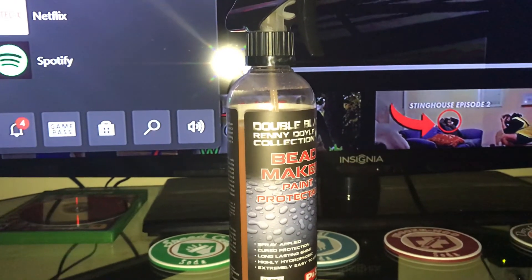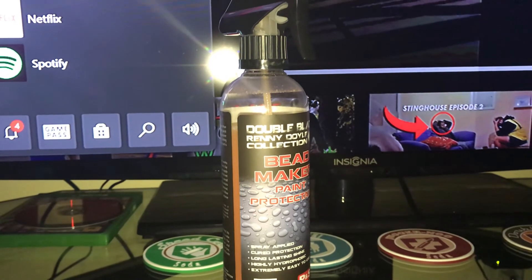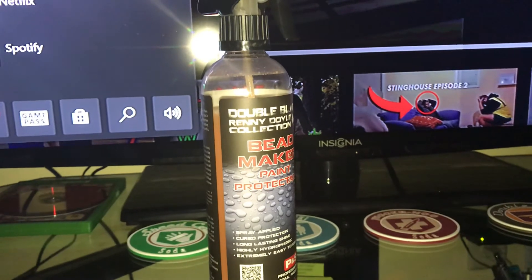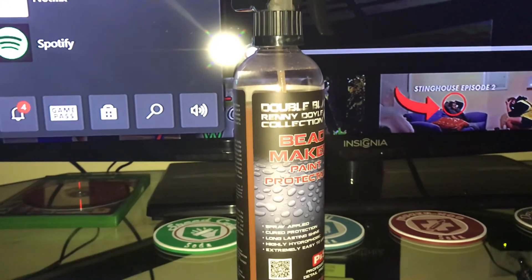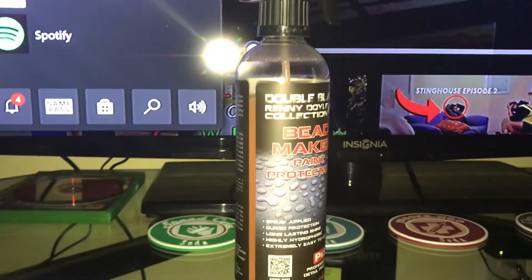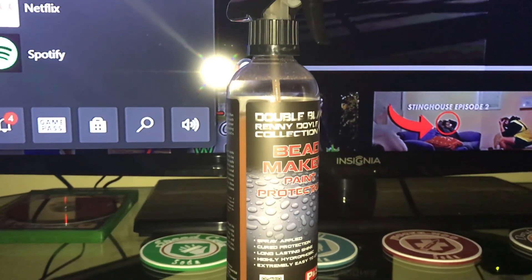One more thing — if you're going to use this, make sure your car is clayed and polished if you wanted to. Mainly clayed and iron decontaminated, so the surface is clean and free of contaminants. It'll bond better and just work better overall.